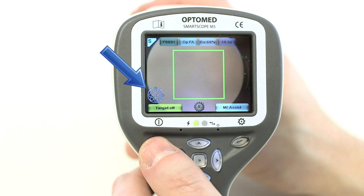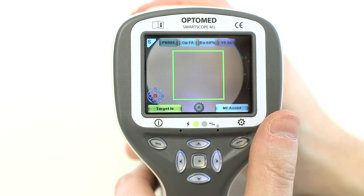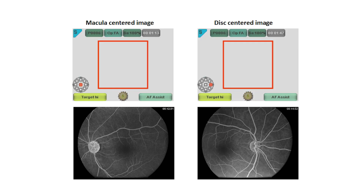Activate the internal target by pressing the left soft key. Move the target by using the arrow keys. To achieve a macula-centered image, select the middle target. To achieve a disk-centered image, select either the right or left target depending on which eye is being imaged.